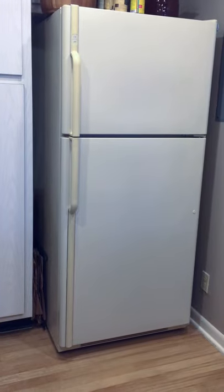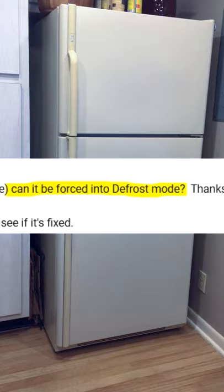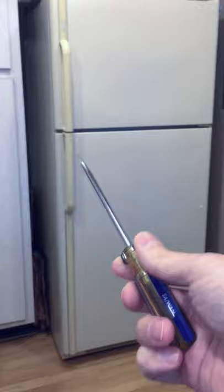This is a short video reply on how to force defrost a basic refrigerator. All you need is a flathead screwdriver to advance the mechanical timer into the defrost cycle. This is very useful when you want to figure out if your defrost system actually works without waiting half a day for the timer to get there by itself.